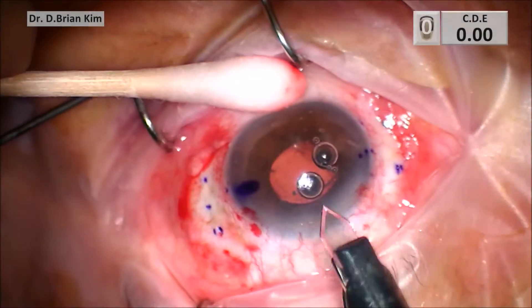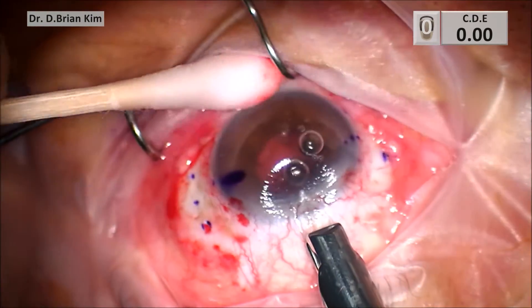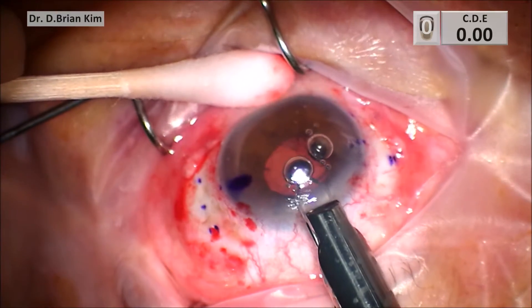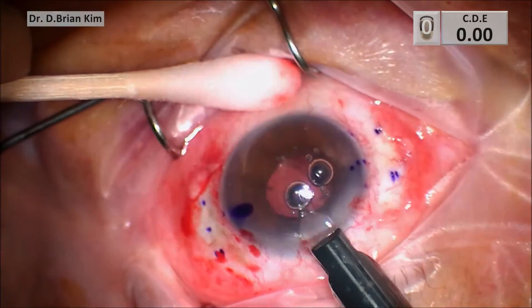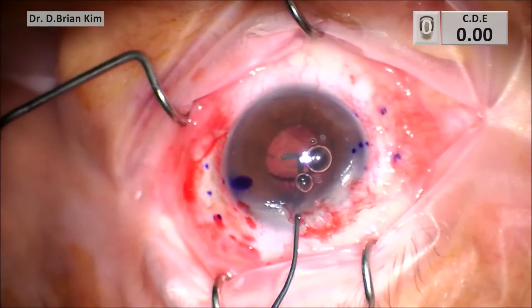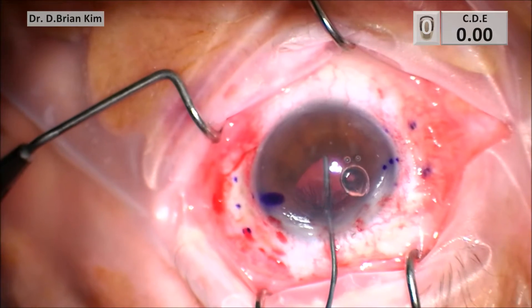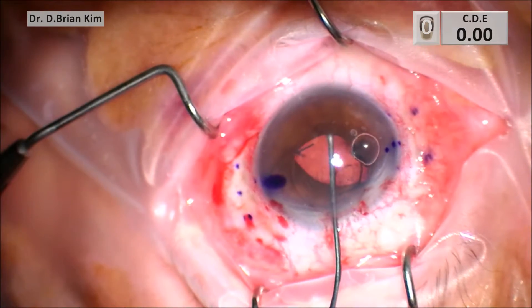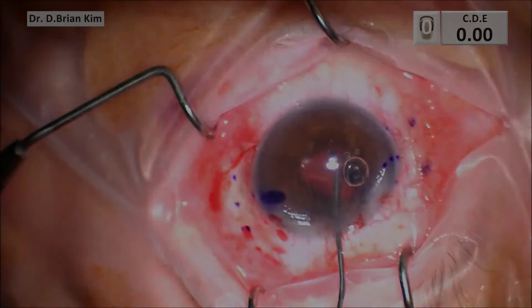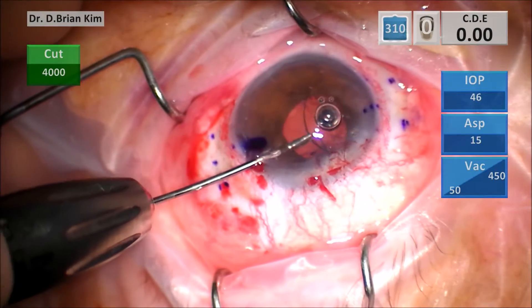I'm using a 3 millimeter diamond blade to make my superior corneal incision. I'm widening the incision a little bit to prepare for all the intraocular manipulation. I'm using my reverse Sinskey hook, which I use for my DSEK, to prolapse the optic into the anterior chamber. In retrospect, it probably would have been just as easy — maybe easier — to just use intraocular forceps to do that.